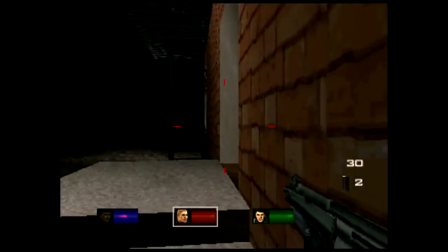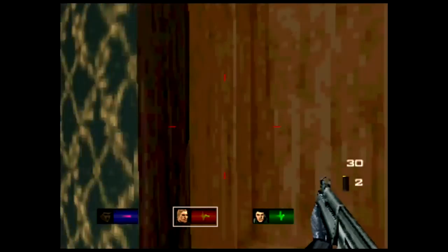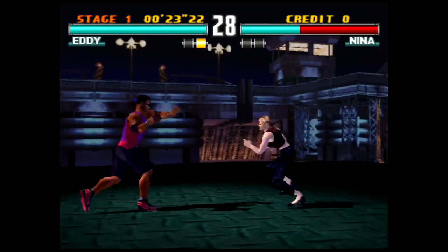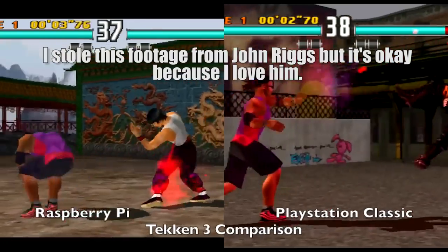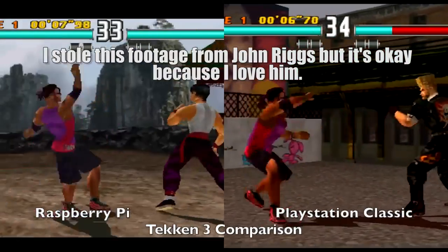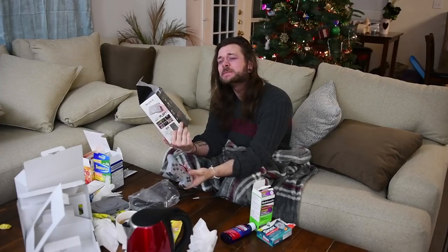It sucked, but it is what it is. But when you have the opportunity to bring everything up to 2018 60 Hertz standards and they went with the PAL versions - look at Tekken 3, for example. You see how slow it's running in comparison to the American version? It makes it really hard to play. Every time you press a button, your character doesn't do an attack for half a second. There seems to me there was no reason for this.